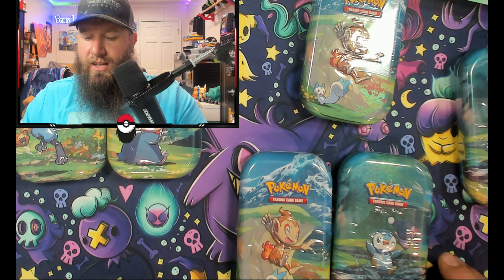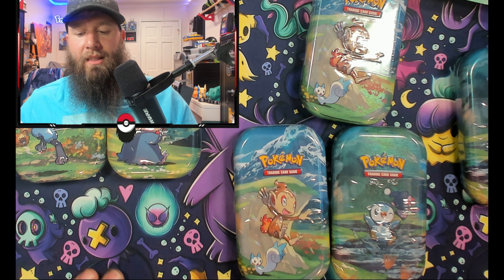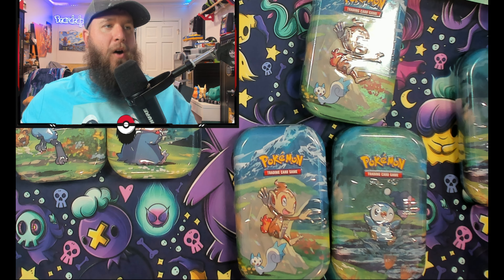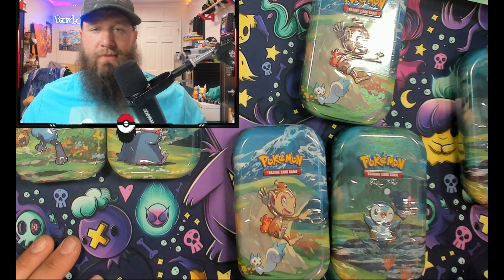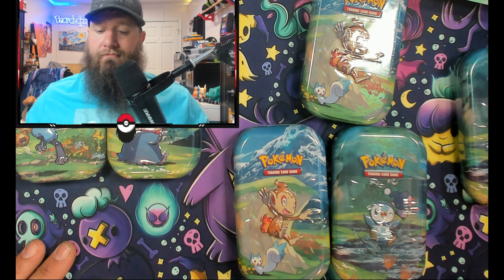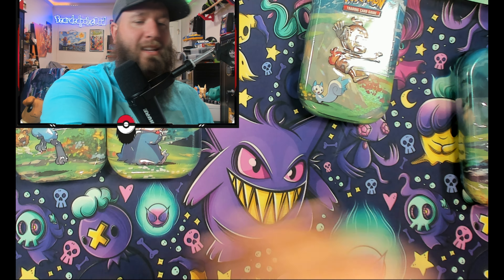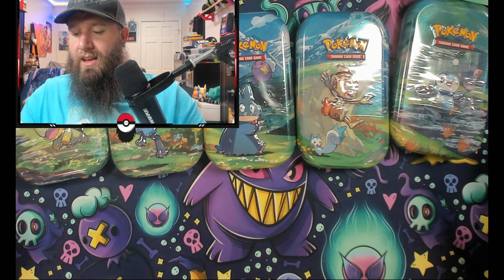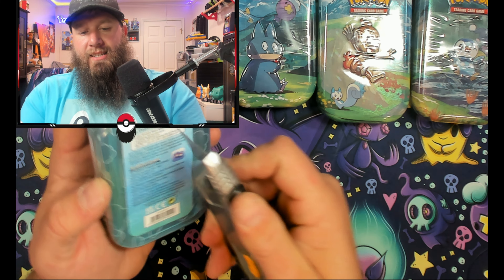So these two right here — the Chimchar and the Piplup — I'm actually going to give these away. All you have to do is like the video, comment down below what your favorite Pokémon is. Comment down there and I'm going to select the winner from the comments. So make sure you get that done. We will not open these — we'll set these aside for somebody to win.